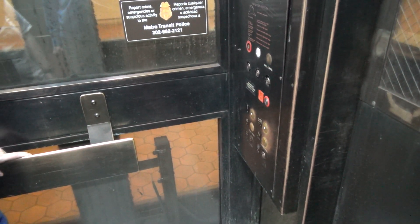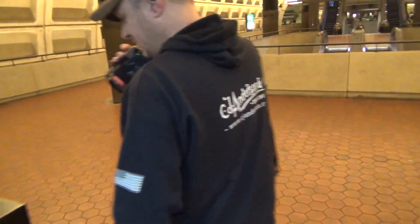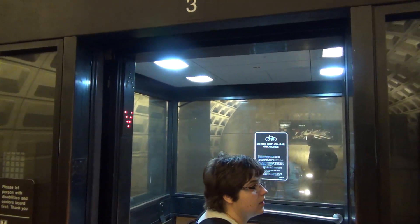Mezzanine level. Thank you for using the metro rail. At least we got to see this, which is a replacement of the U.S. button. Alright, that's it.